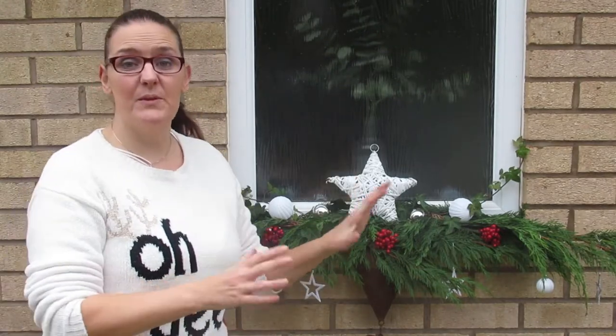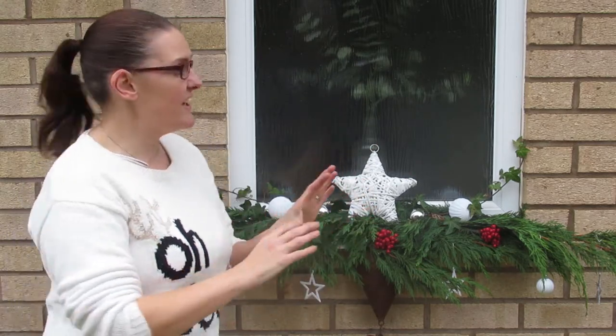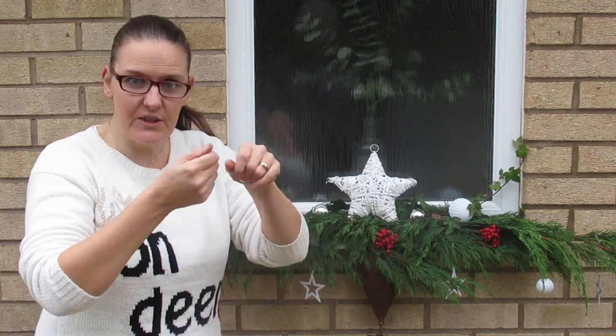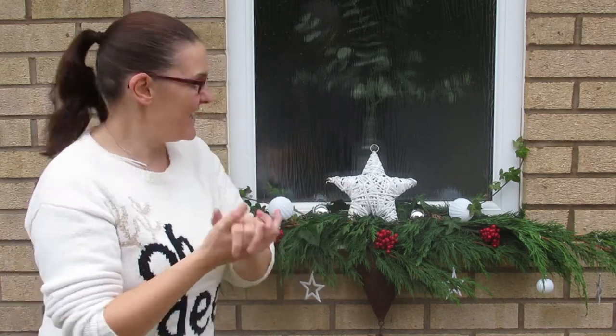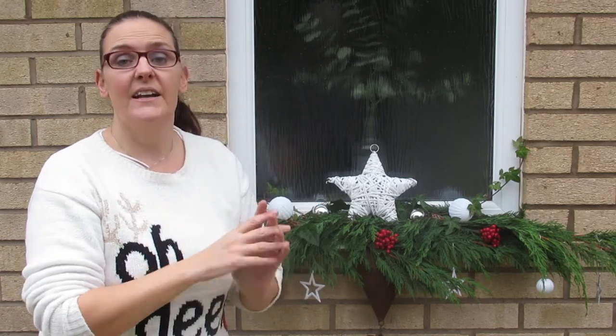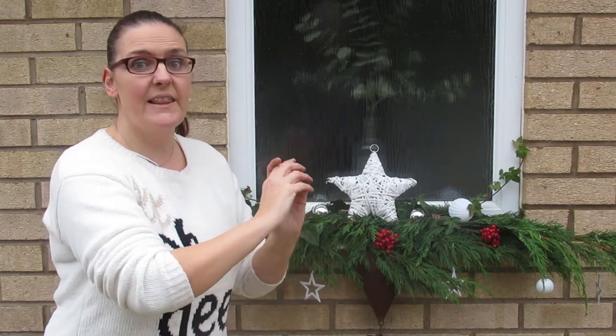Hi guys, welcome back! Today I'm going to show you how to make this beautiful Christmas decoration on your windowsill. I didn't have any window boxes and I really wanted something nice on my windowsills, so this is what I came up with. I've secured it in an unusual way. The first part of the video shows how to make it, and at the end I'll show the front of my house with a longer windowsill. Keep watching and I'll show you how to make it.